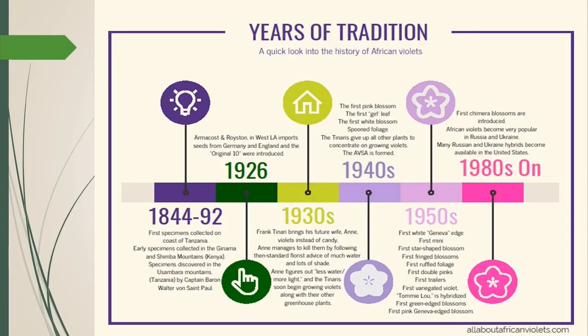Let's talk a little bit about the history of the African Violet. Stuff was happening from 1844 to 1892 — British people, German people finding things. The person we hear the most about is Captain Baron Walter von St. Paul, a German who brought seeds back to Germany, and all kinds of activity was happening in Europe with these plants. They didn't hit the United States until 1926, when a greenhouse in Los Angeles called Arbonkost and Royston imported seeds from both Germany and England, and from that the original 10 were established.